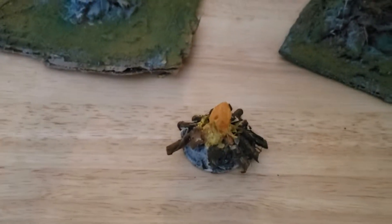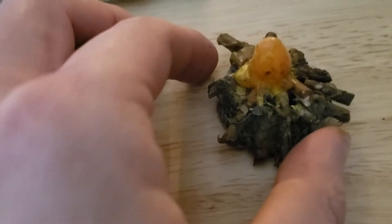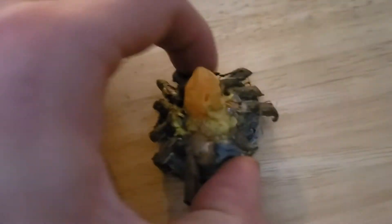I'll show you this without the light on this thing. So now you can see what it looks like without the light on. It's pretty cool — you can do without the light, or you could put the LED light in it.